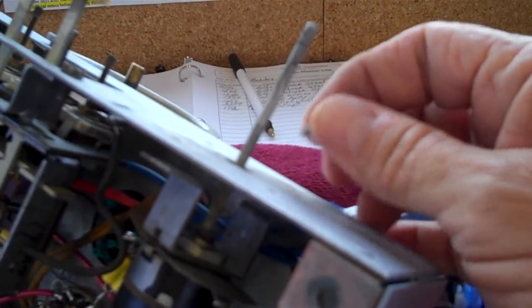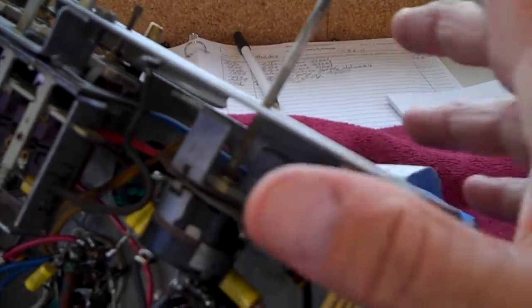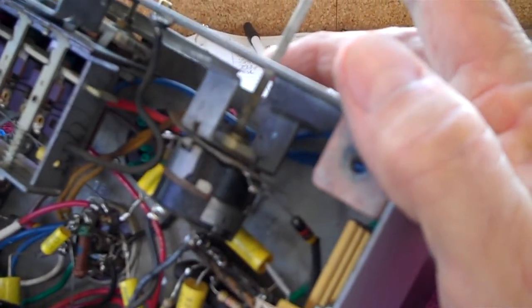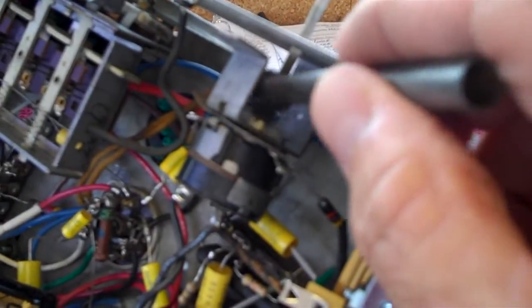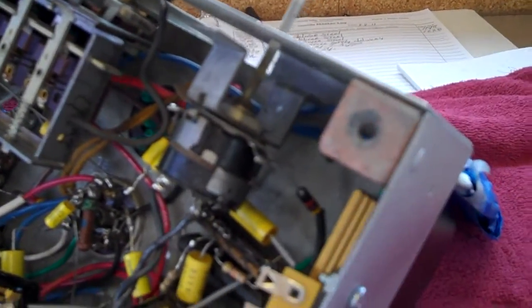I went ahead and removed the two screws to make things a little easier, and I was able to push back the volume control shaft just enough to get up in there with my cleaning brush and get it nice and clean.